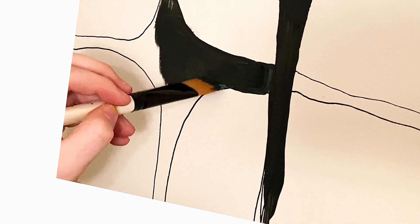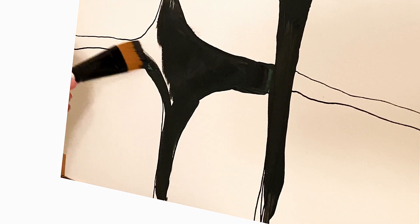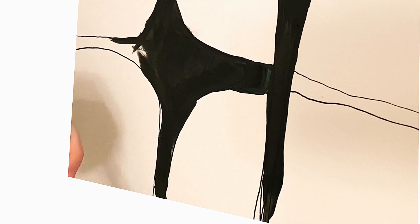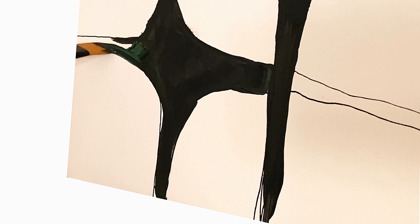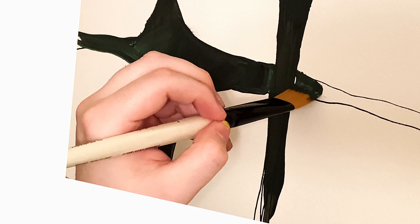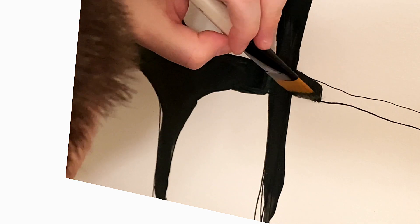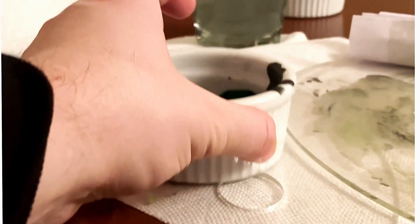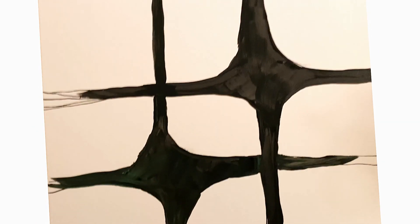Here we go. So this is some black — a very dark black-green — that I had extra from when I painted Megabyte and I didn't want to waste it. So I just thought I'd use it as my primer, my sit-in-place. I know that it's going to be black in the future. So there we go.